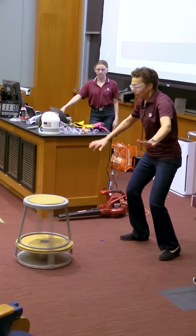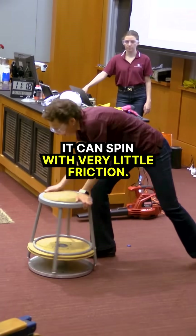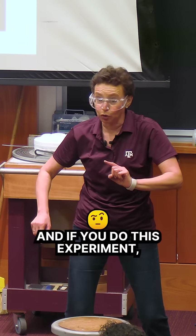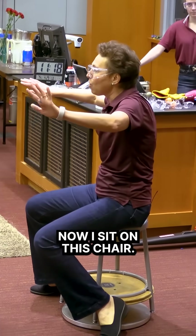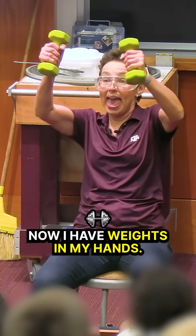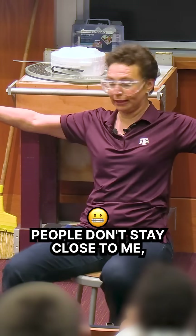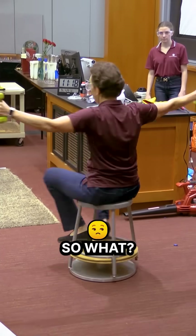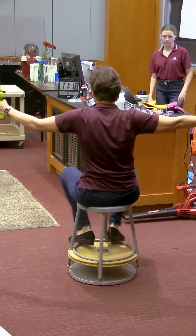Watch, it spins fast — it can spin without any friction. If you have an office chair at home and do this experiment, be very careful. Now I sit on this chair. I have weights in my hands — people, don't stay close to me — and I will start spinning. So what? Nothing interesting.